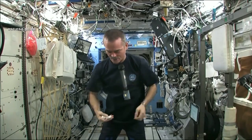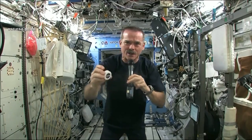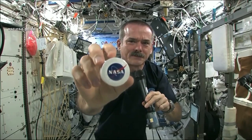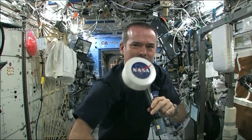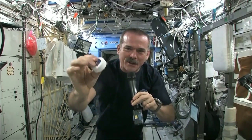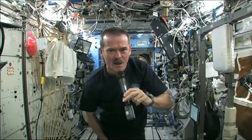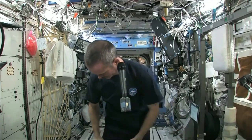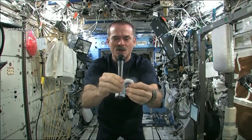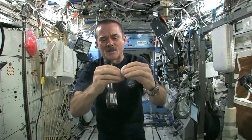I had to use equipment that was here on board the space station. We may have the coolest washcloths ever here on the space station. Here's one of our washcloths — it's compacted, put down into this little tiny hockey puck so that it saves space. When you open up a hockey puck and pull out your washcloth, this is the one I'm going to use for the experiment today.